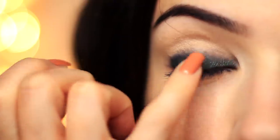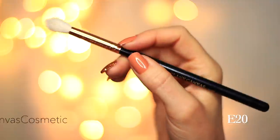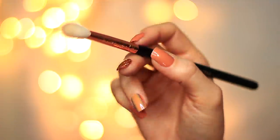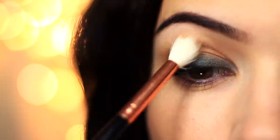Now we want to make sure we fade this shadow out because we can't just have harsh lines. Take that mid-tone shade — your bronzer or contour — and use that fluffy brush to blend this above the shadow we've already applied, so into the crease of the eye and a little bit on the lid. If you end up smudging the green you can always just reapply a little bit more, but just make sure you're very slowly building this up and blending it out.